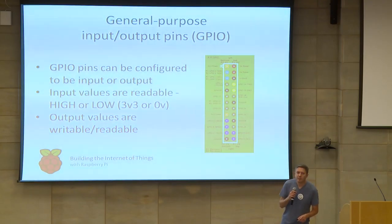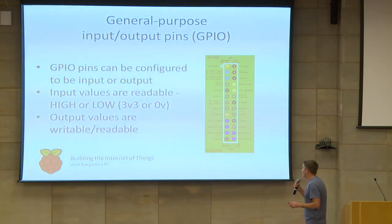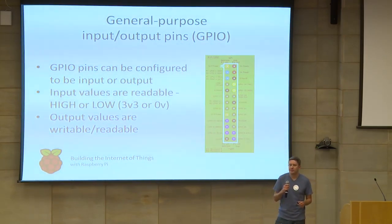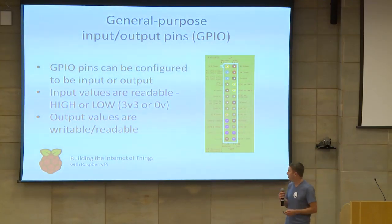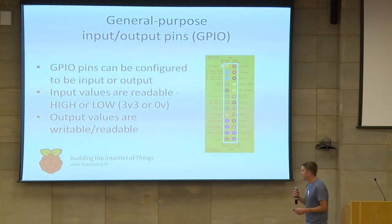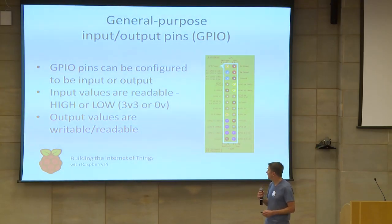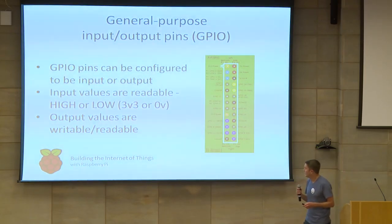General purpose input-output pins are basically an interface to the physical world between the Pi. The Raspberry Pi doesn't have any built-in protection on the GPIO pins, so if we create a short, we can actually damage our Pi. But luckily, it's quite simple to build a simple input-output circuit which can not only protect the Pi, but also offer us a lot of flexibility connecting to other electronic devices.